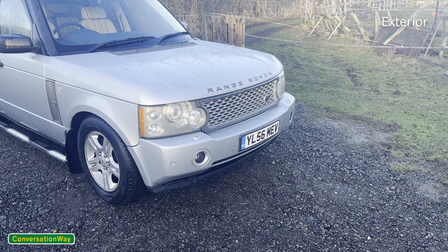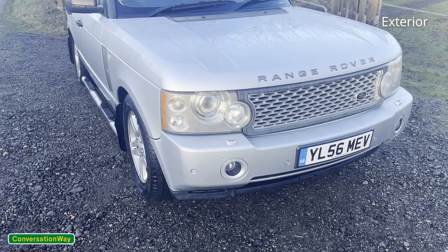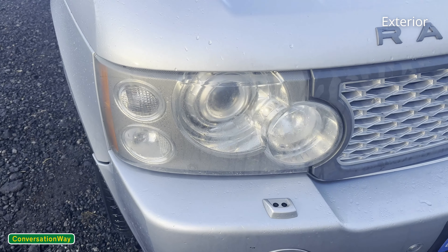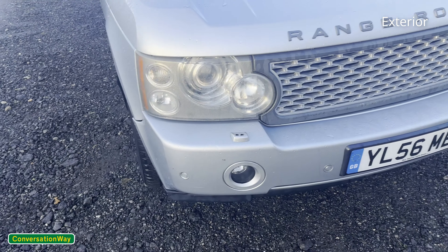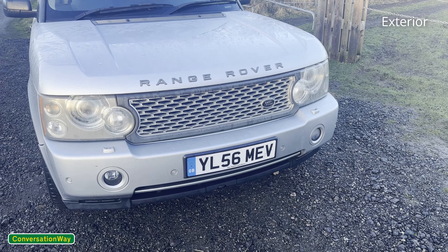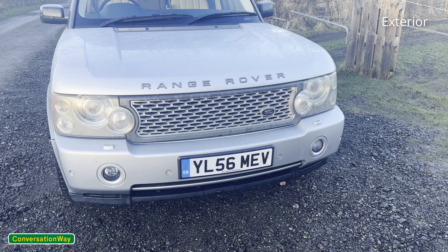Starting with the front of the car, the subtle differences from this shape to the previous shape are the headlights. On this one, the headlights are one complete unit. On the old ones, you'll notice they have a divide for a separate indicator. The grille is slightly different, even though this grille is the wrong one for this car — it's for a supercharged version. The one I had originally was the three slats, but I feel it looks a lot better with this current grille.